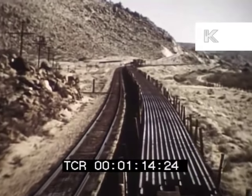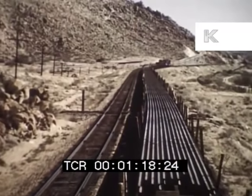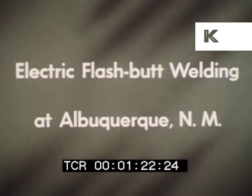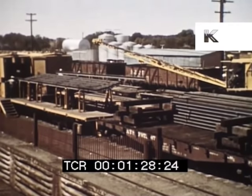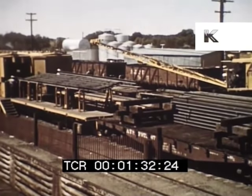This is welded rail. This film shows two methods of welding rail and how the completed rail is unloaded and laid. Santa Fe's electric flash butt welding setup on two adjacent tracks at Albuquerque, New Mexico was the first on any American railroad.